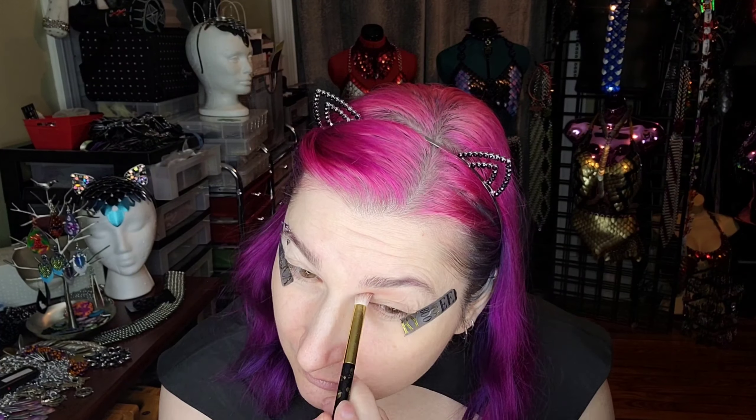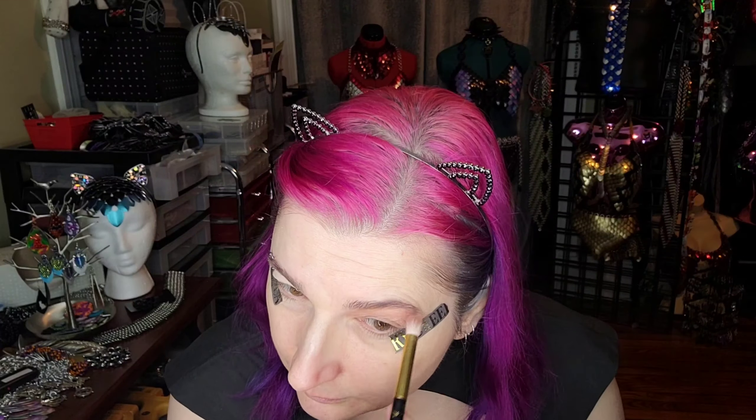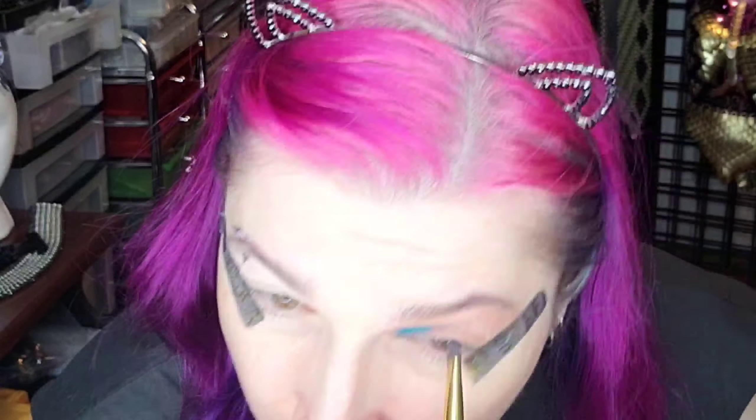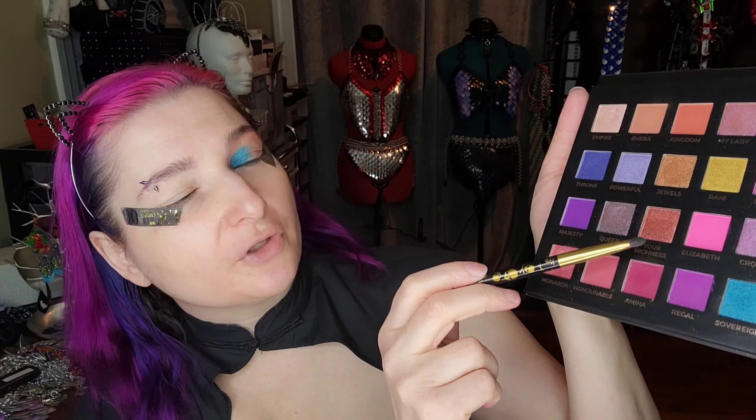I'm going to start with this color Sheba, just putting that down to set my primer. Sheba is just a matte light brown. For the inside of my eye I'm going to go with this blue here, Sovereign — just a gorgeous color. For the outside of the eye I'm going to go in with Your Highness, which is a coppery color. Where those two colors meet in the center I'm going to go in with Monarch, that gold pink duochrome.